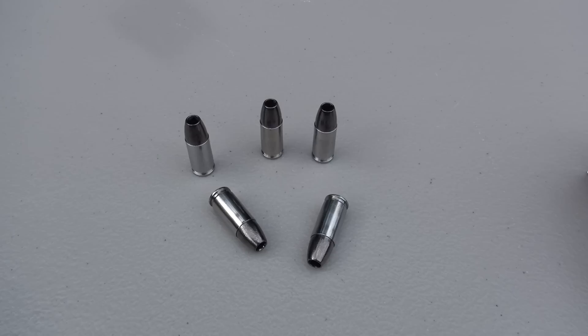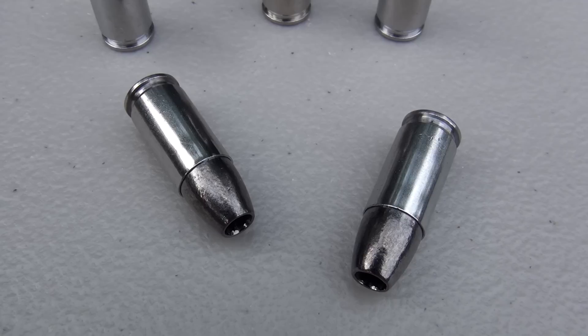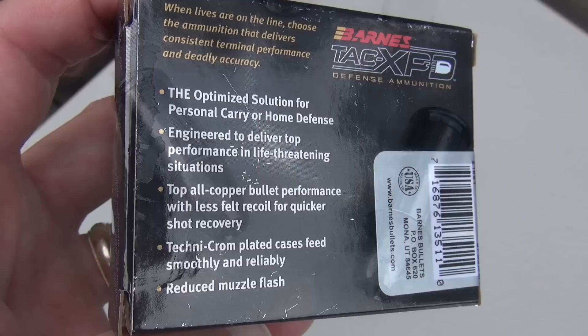Copper bullets are a little bit more expensive, and I think Barnes is going to charge a little bit more for their ammo anyway. Now, you notice that it doesn't appear to be a copper bullet — this has some type of coating on it, and I believe the brass has a coating on it as well. When you read the packaging, it says Technochrome.